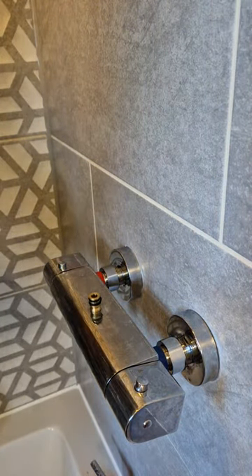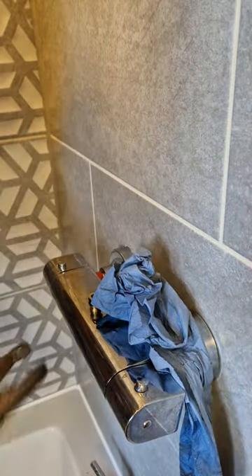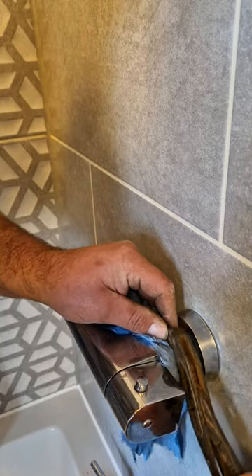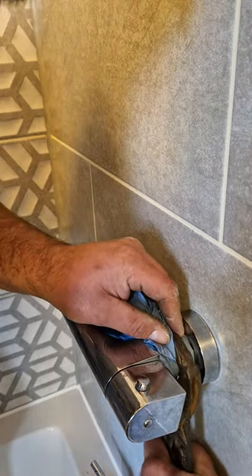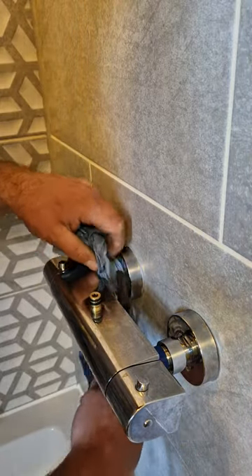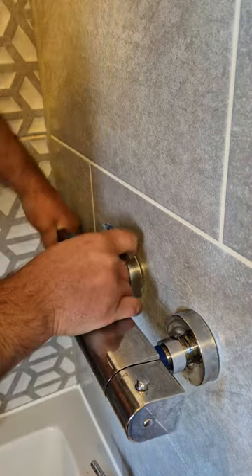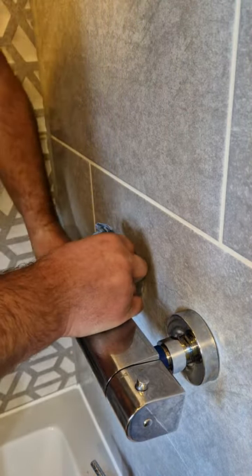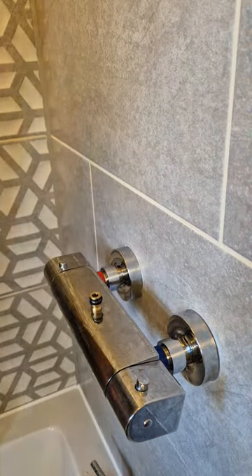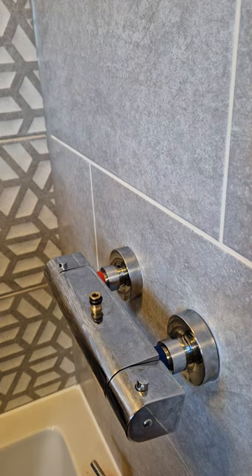Now because I am using grips, I obviously don't want to scratch that. So I'll just put a bit of blue cloth over there and just tighten it in. Like so. So now that is securely fastened to the wall.